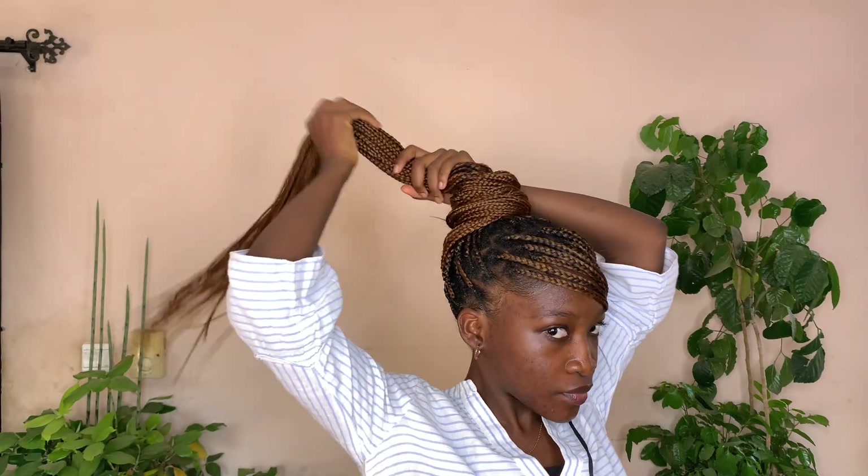This is an extension of the last style. All I did was just pack the remaining hair and use a rope to tie around it to carry it up.